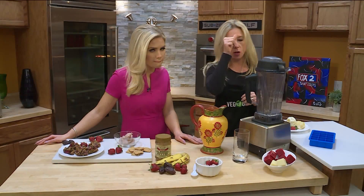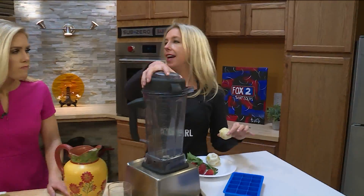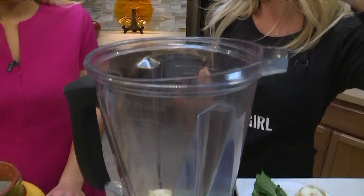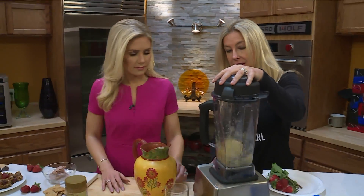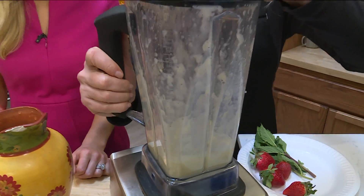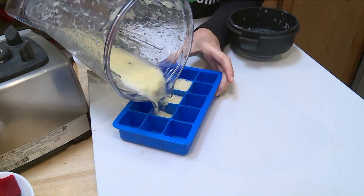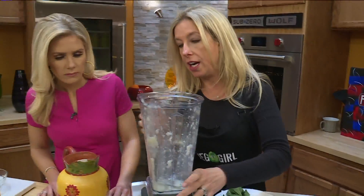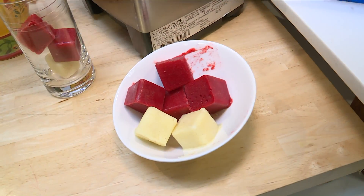We could probably get more bang for our buck with strawberry lemonade water. Just take the whole lemon, take off the skin, and blend it. You can do the very same thing with strawberries — just take off their cute little leaves, put them into whatever mold you have. Full of fiber, potassium, and vitamin C.